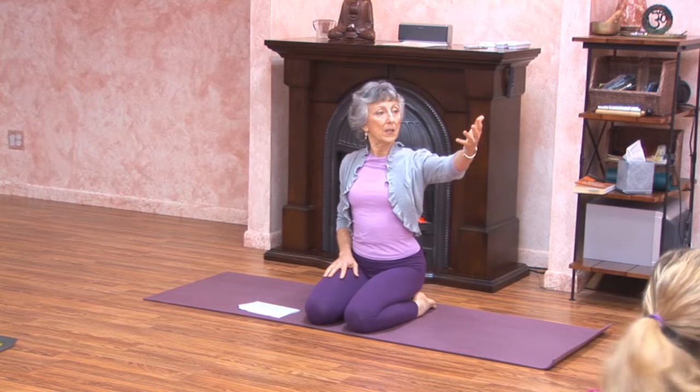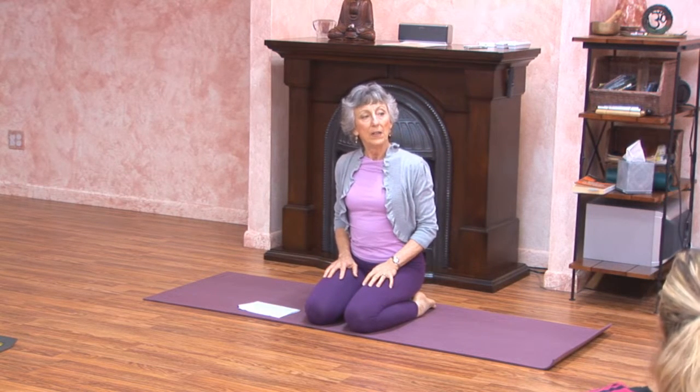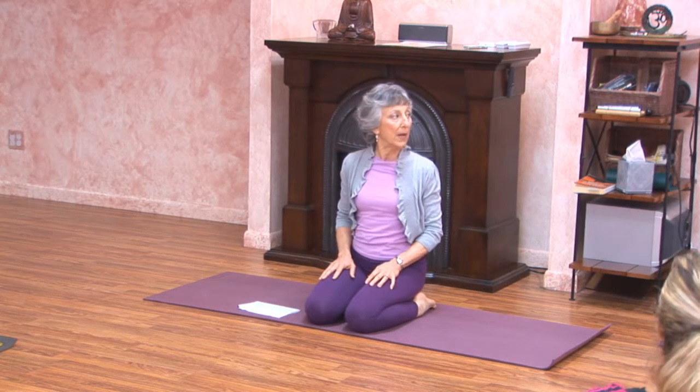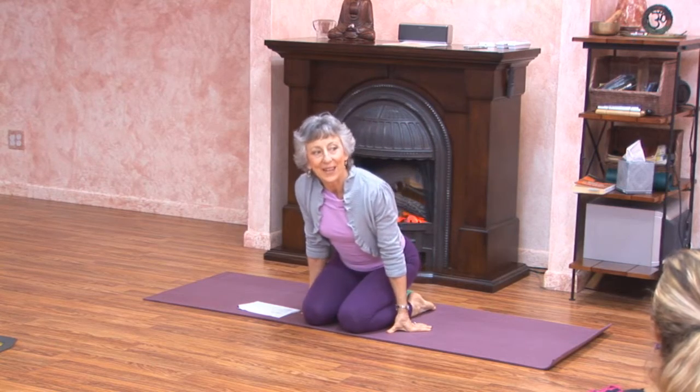Mary Ellen, you need to come forward away from the wall and bring your blankets with you. If you need another blanket or a block under your buttocks to raise it up higher so that you can sit with a straight spine on your own power, do that.